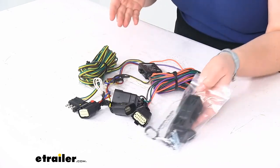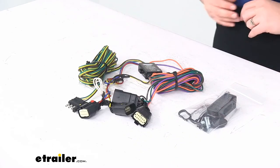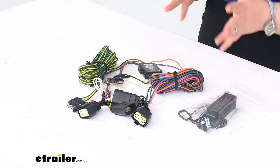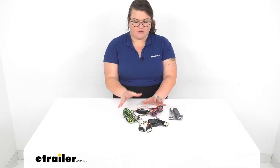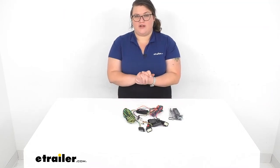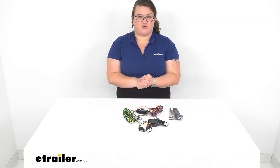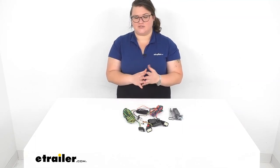That's pretty much all that comes in the kit. It is made in the USA. I hope this has been helpful in deciding if this is the right part for you. You'll also want to look at our website here at eTrailer.com for any other accessories for your flat tow setup, since this is just one of the main components for a complete flat tow setup.